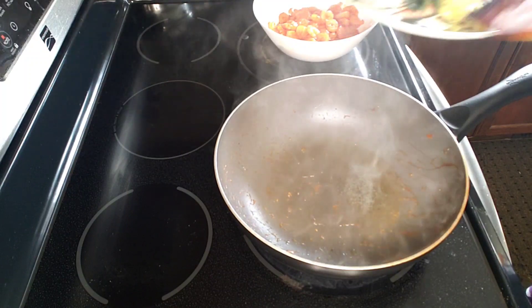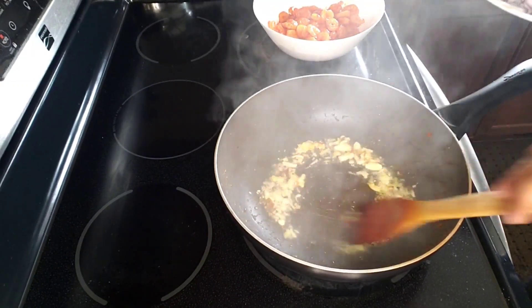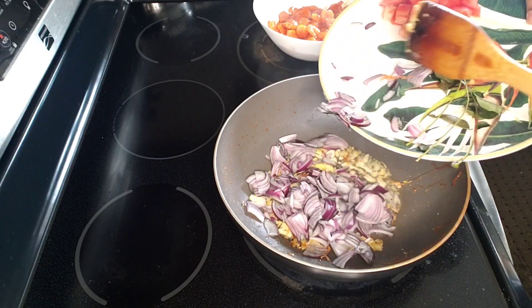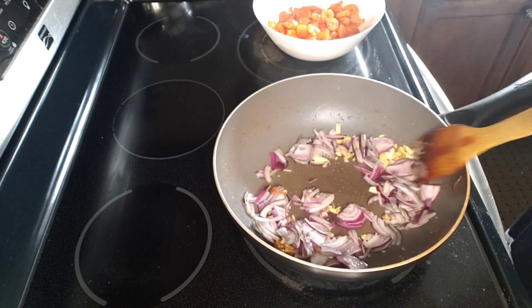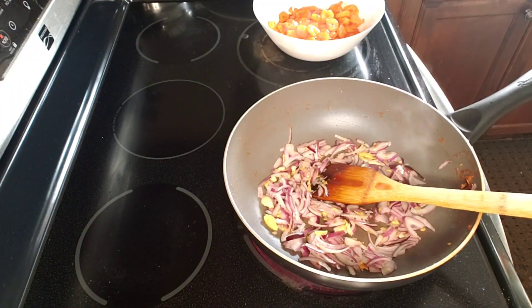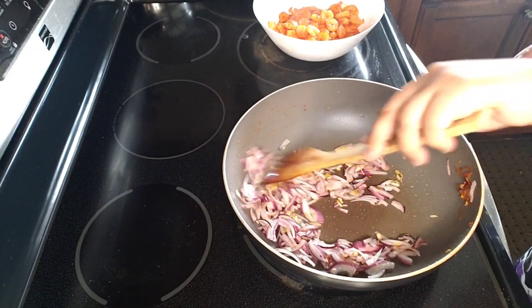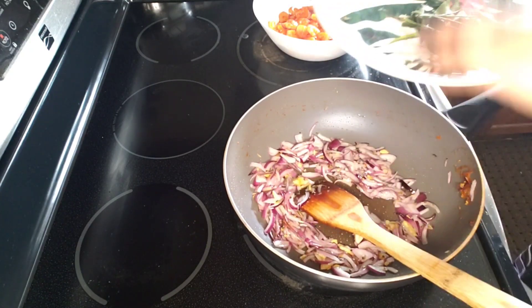Let's mix it with ginger garlic and mix it up. I am going to put it in the pan. I am going to mix it up. I will not put the curry.